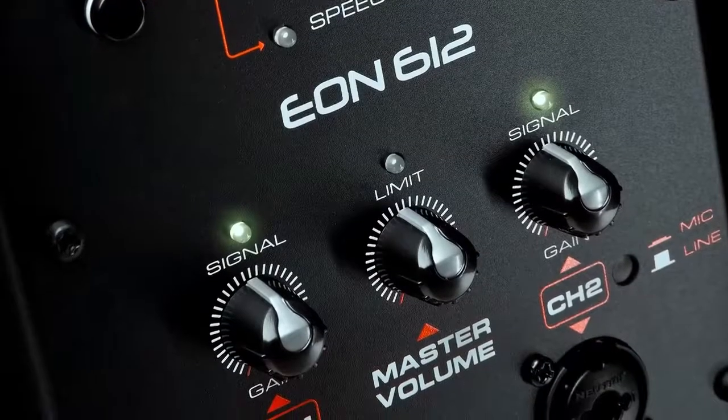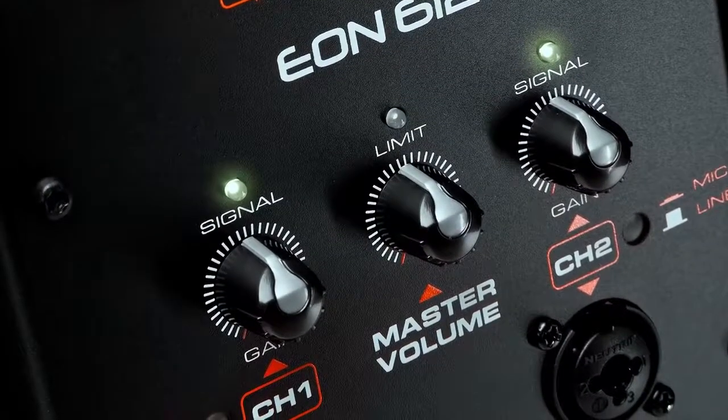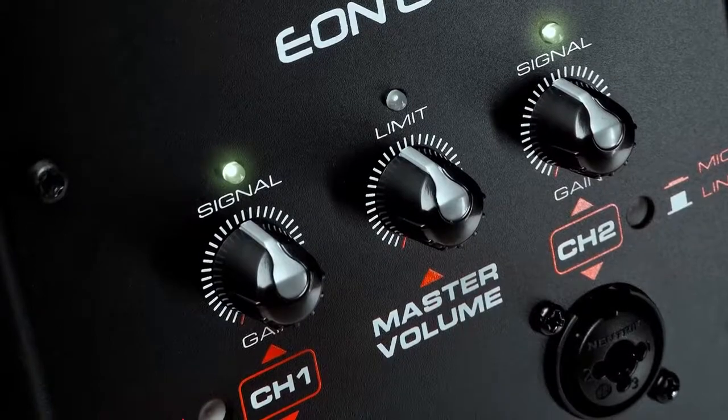We've included input attenuators for each channel — channel one and channel two both have attenuators. We also have a master volume control, so once you've set the levels of your independent sources, you can use the master volume to raise or lower the overall volume of the loudspeaker.